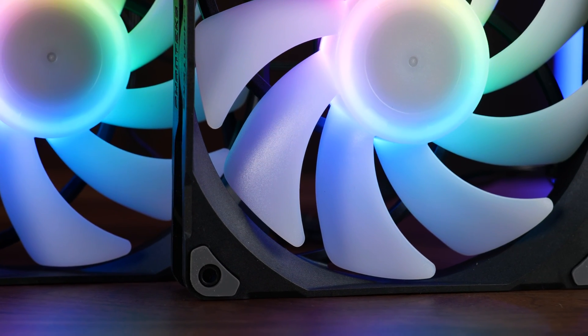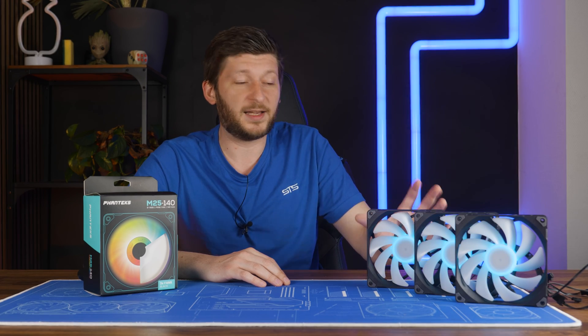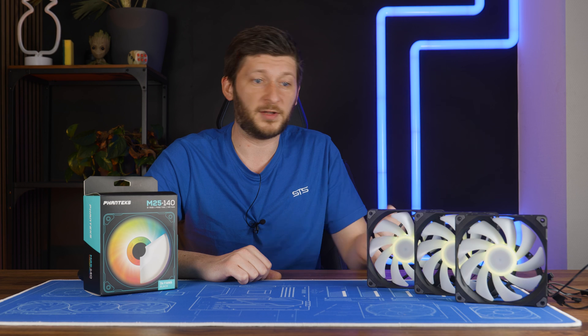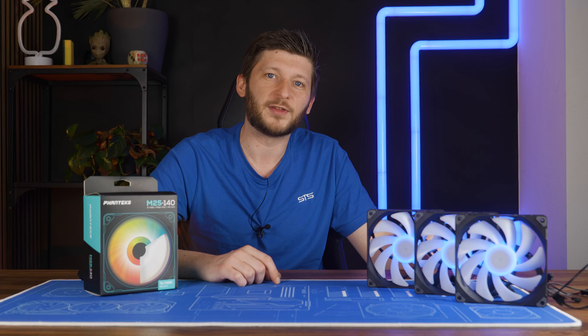Not quite as good, but also not as expensive. As a small fun fact, these are almost the exact same fans used in the G500A — and the ones in there are limited to 49 RPM, but that's plenty for a case fan. It seems like they made a good choice there.